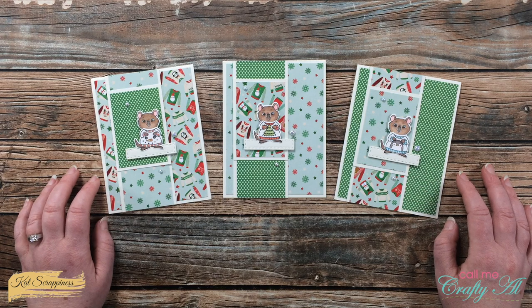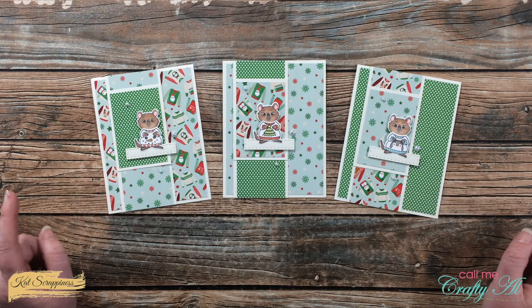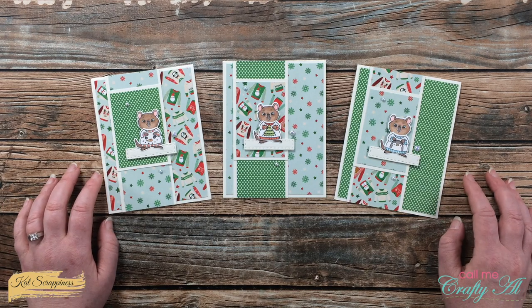Hello Crafty Friends! It's Alicia of the Call Me Crafty Ow YouTube channel and I would like to invite you to stop over by the Cat Scrappiness YouTube channel today and see how I made the three cards in front of me.